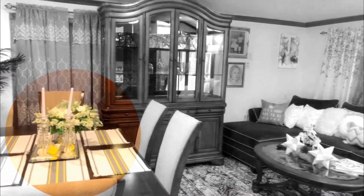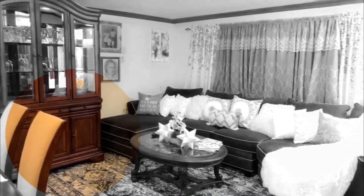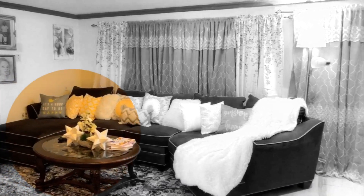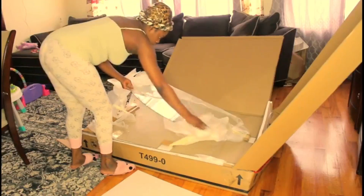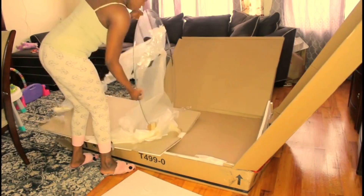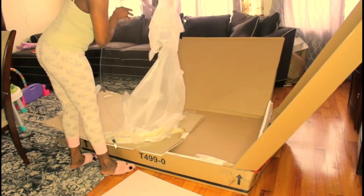Hey beautiful people, it's your girl Nika Belle. Today's video I'll be cleaning and decorating my living room. If this is your first time on my channel, welcome, and if you've been here before, welcome back. If this is something you're interested in seeing, please keep on watching.